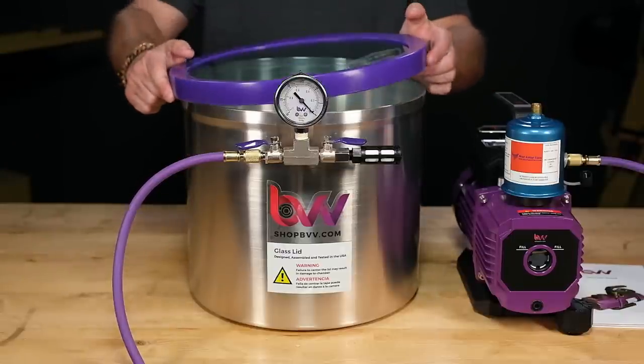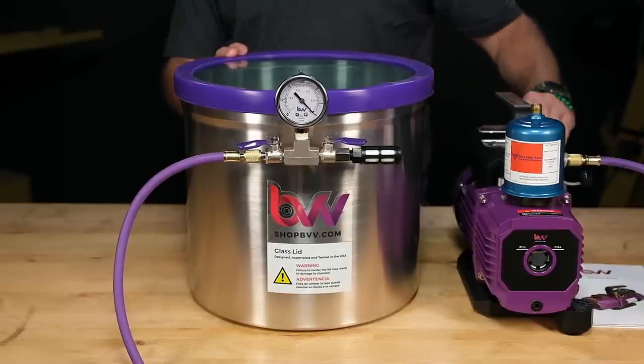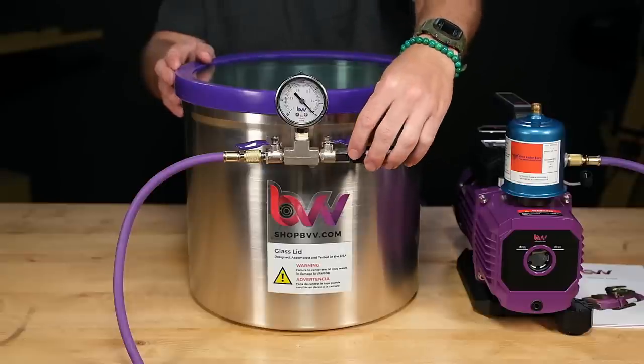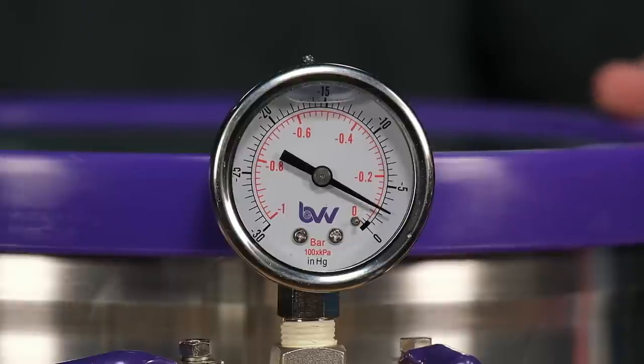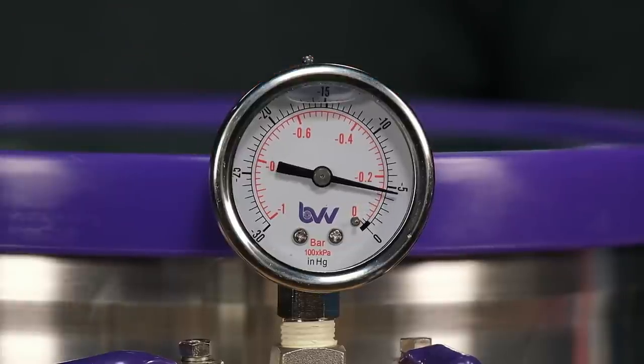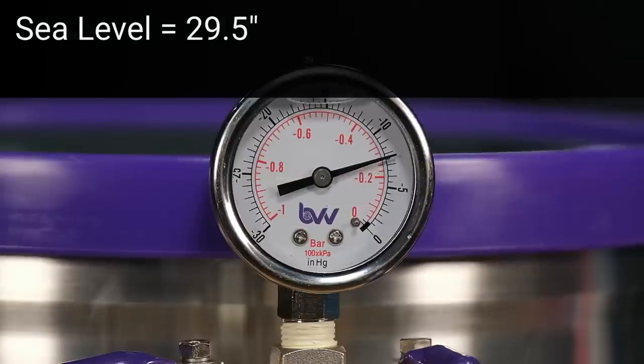Fit the lid and make sure it seats properly, then turn on the pump and look at the included gauge. This measures your vacuum in inches of mercury. Your altitude will determine how much vacuum you can pull. At sea level, that number is 29.5 inches of mercury.